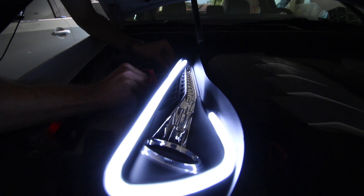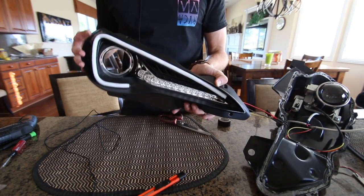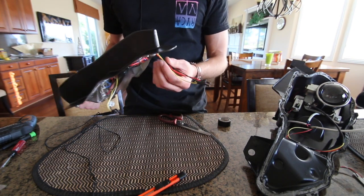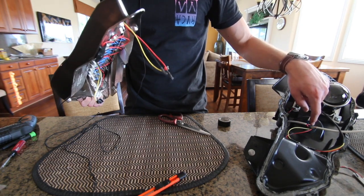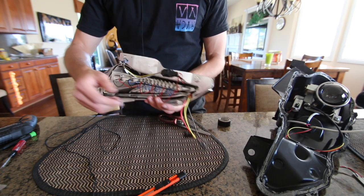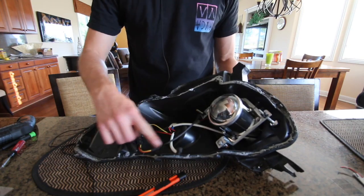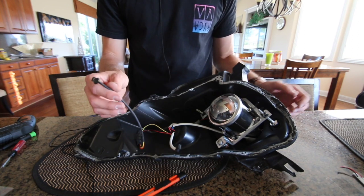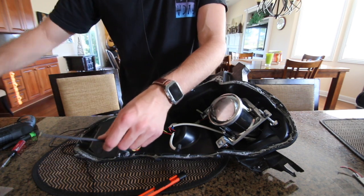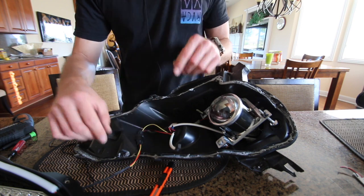After you've confirmed that it works you can go ahead and continue the install. Now that we have the boomerang properly installed and tested, we can start putting the headlight back together. Take the wires coming out of the back of your boomerang and put them through the other side of the headlights so you can access them when the headlight is put back together. If you have a two-piece system, disconnect it from the connector and run the wire through, reconnecting when putting it all back together. If you just have a set of wires, run them through the stopper.